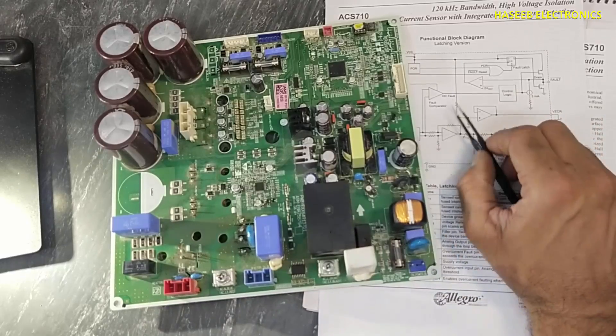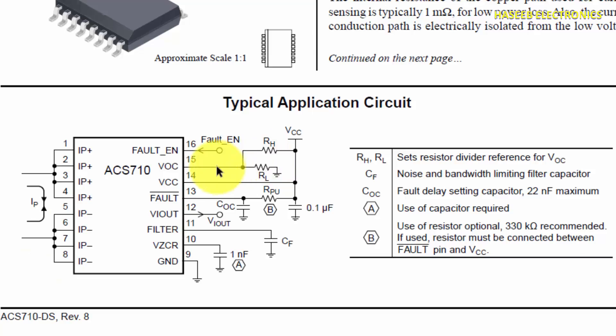If we check pin number 15, here a voltage divider with RH and RL — two resistors — are connected. These are used to set the VOC signal. Then VCC signal is applied at pin number 14. Fault enable signal is the input signal, and VI out is the output signal that is relative to the input primary current. This current can be DC or it may be AC.